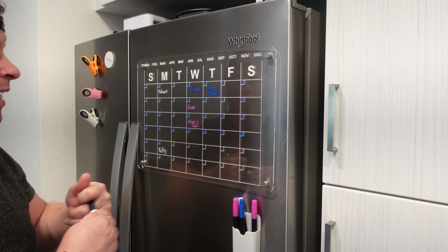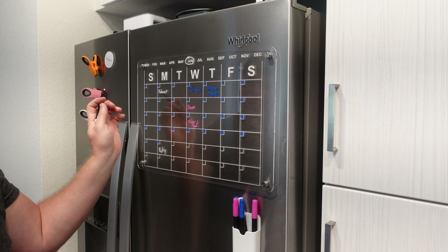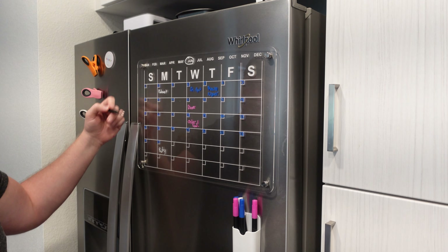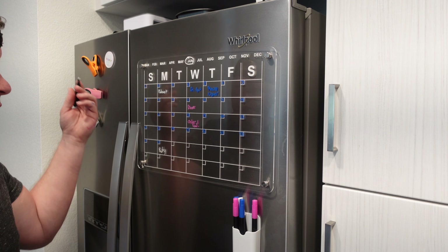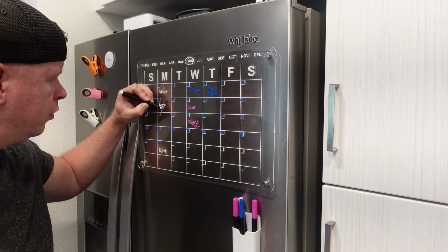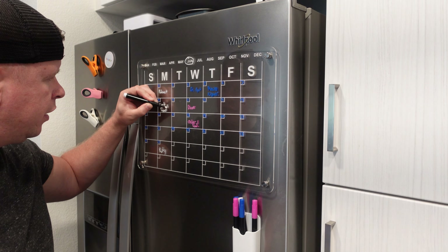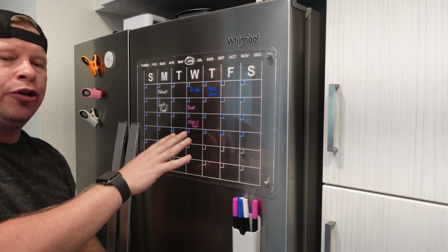On here you have all of the months, so you can select whatever month it may be. You can go ahead and circle that, and it has all of the days of the week so you can write in the numbers of the dates and whatever you need. Maybe I'll write in something like 'get food' — you can write that right there. It just makes it super simple to have all your appointments right here, everything that you have going on in your life.